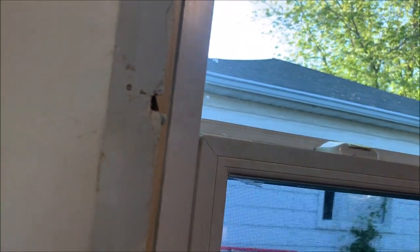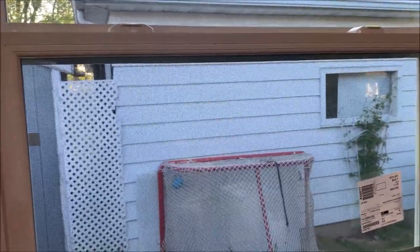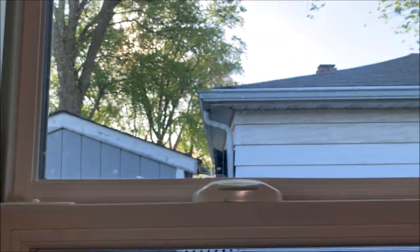There — now it's out of the way. Now it's time to measure the window. This is important: measure the window, not the framing. So from right here to right here — not from here to here. That's very important.